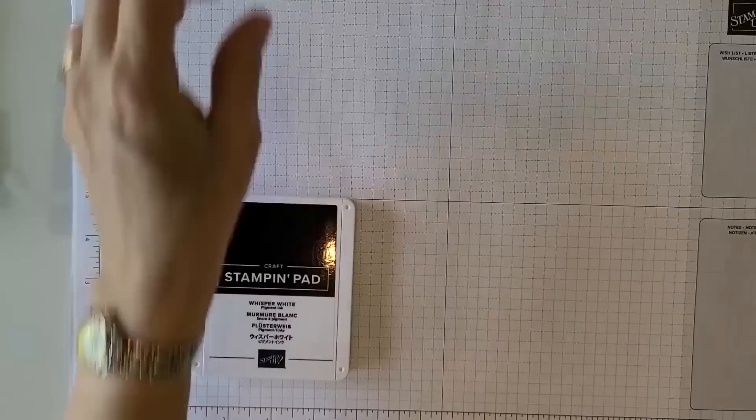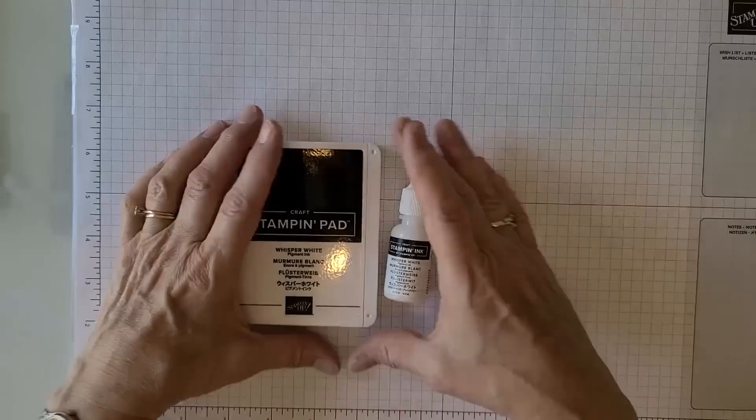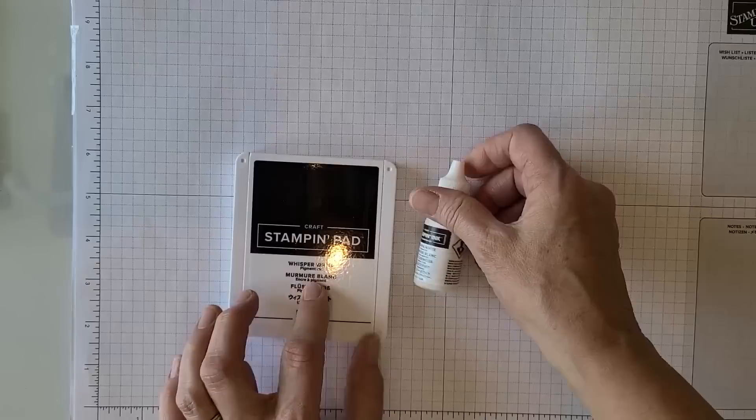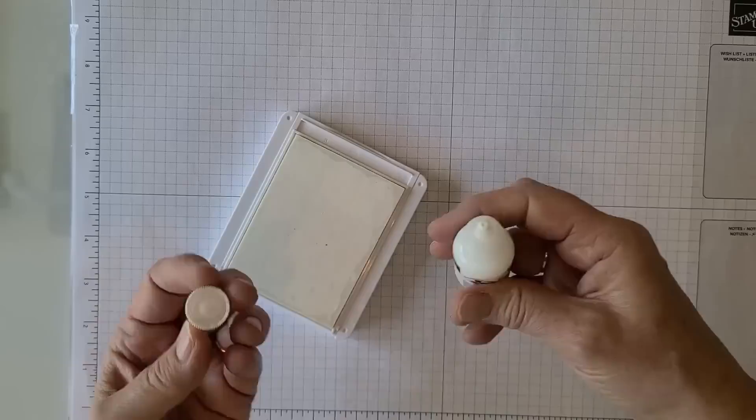White craft ink. When you get it, it comes in a box with the ink, a dry uninked ink pad, plus your reinker. When you buy it, both things come together — you don't have to order them separately. The reason is that this ink is really thick and could dry out more quickly because it sits on top of the foam rather than soaking in. So it keeps better that way until you get it, and then you do have to ink it up.